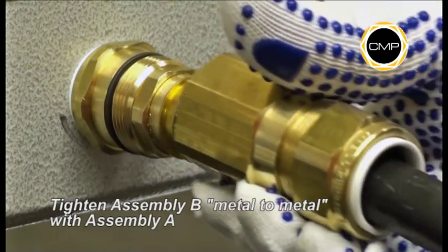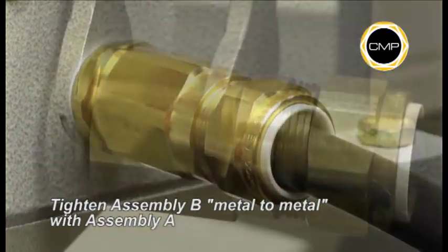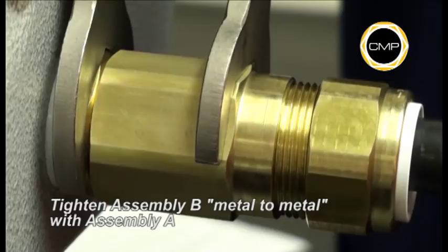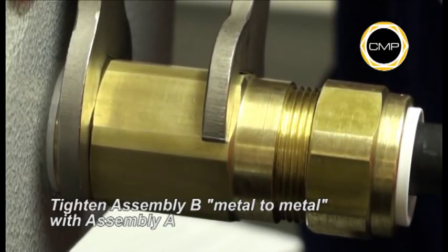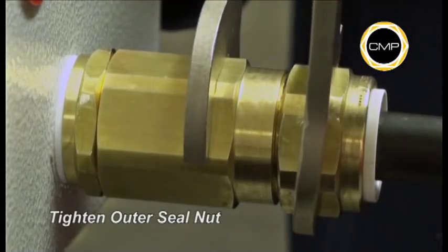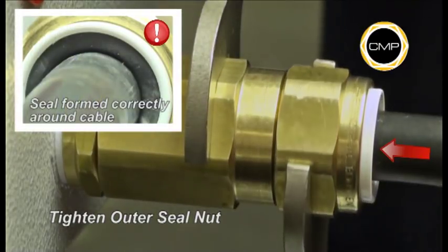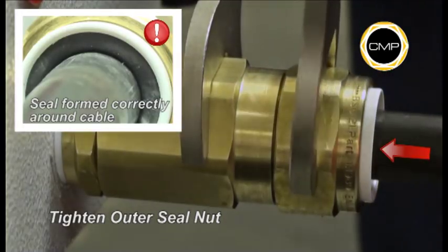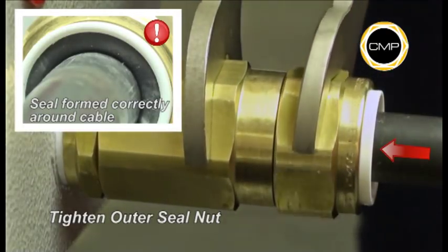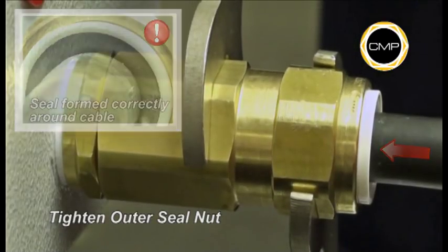Hand tighten Assembly B into Assembly A. Using a spanner to hold the entry component of Assembly A, tighten the body of Assembly B until metal to metal contact is made. Finally, tighten the outer seal nut with a spanner until the seal has clearly formed around the cable and cannot be further tightened without the use of excessive force, or until the outer seal nut and body are metal to metal. The body should be secured with a spanner during tightening.